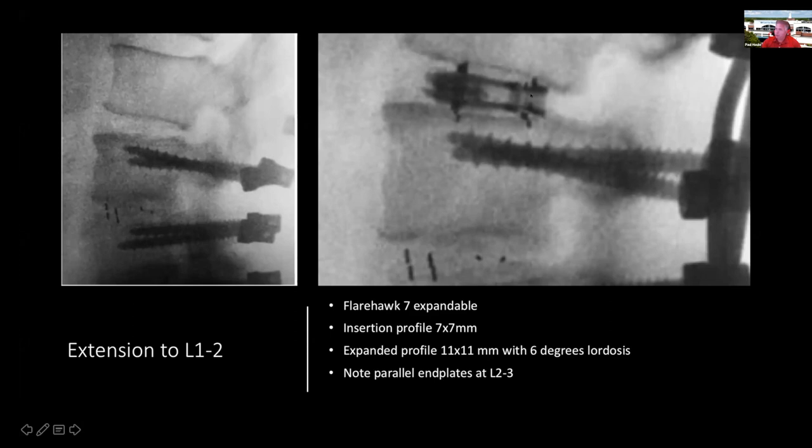I performed the discectomy and used bilateral cages. At the high lumbar levels — L1-2, L2-3 — there isn't a whole lot of space to place a cage; you have to do complete facetectomies to place a standard cage. When you get above eight or nine millimeters with a static cage, you need 9, 10, or 11 millimeters in width and you just run out of room. I was able to insert the FlareHawk 7 at a profile of 7 by 7 millimeters and expand it to 11 by 11 with 6 degrees of lordosis.